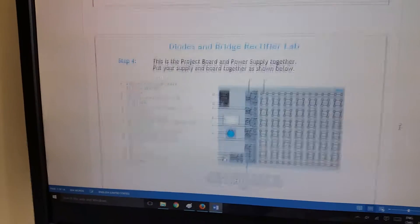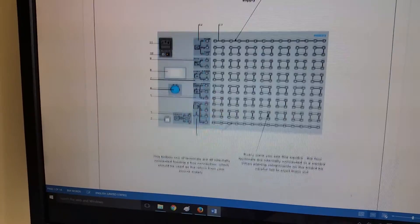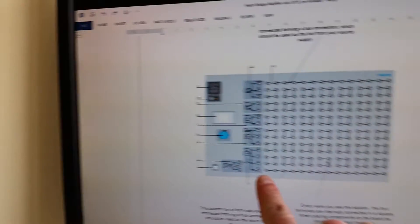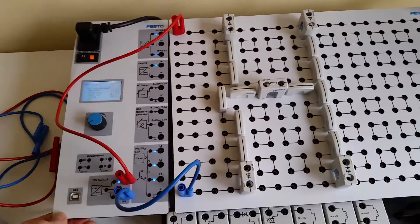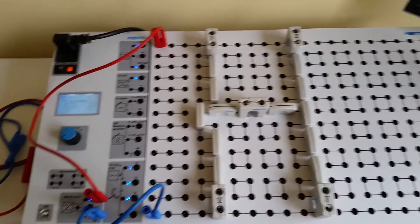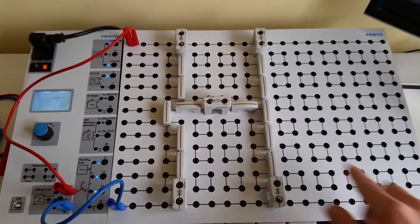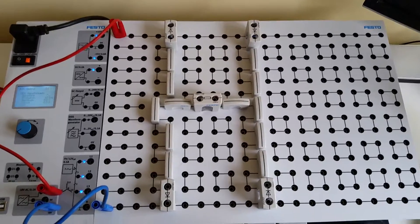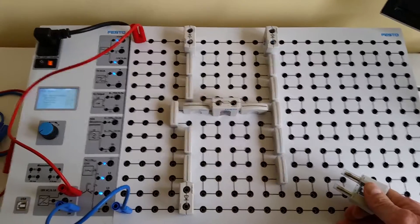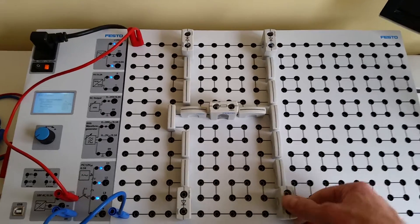Next, set up your project board and power supply side by side. Anywhere you see a solid line, the terminals are jumpered together. On the Festo units we've got the power supply and the protoboard. When you bring the negative to a terminal it juices up all those terminals with negative polarity, and the positive is on the top juicing up every terminal along there with positive voltage. Make sure when you put the diodes in that you're not shorting them out.